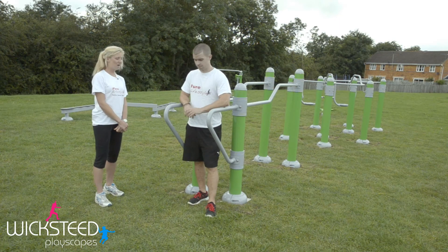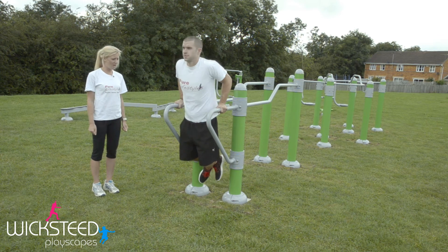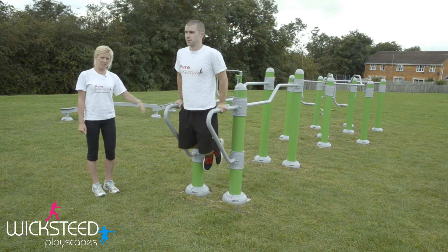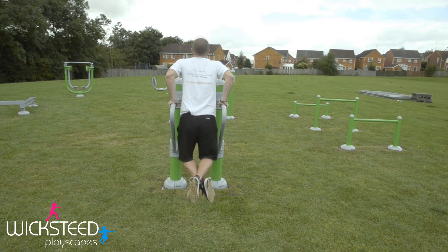On the inline parallel bars you can do some dips. Take your whole body weight up onto your hands and then slowly dip down and up. Keep your elbows locked into your side so you get right into the back of your arms.